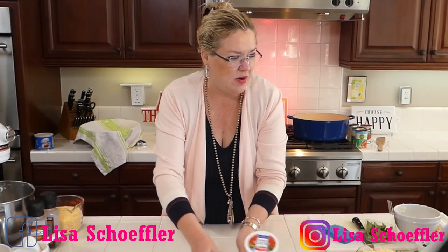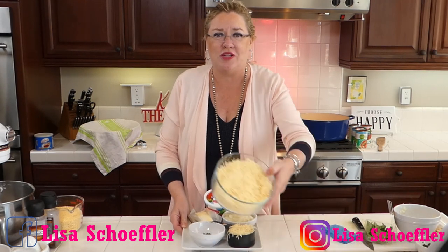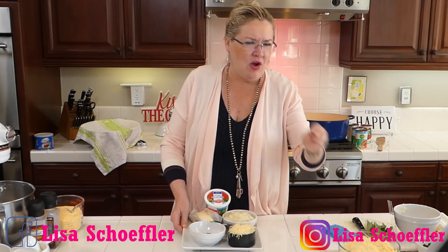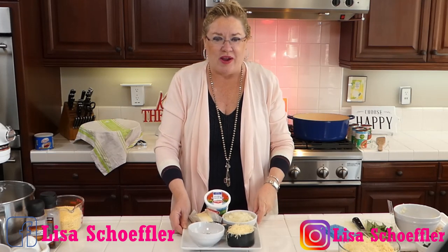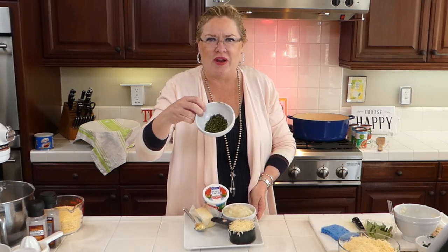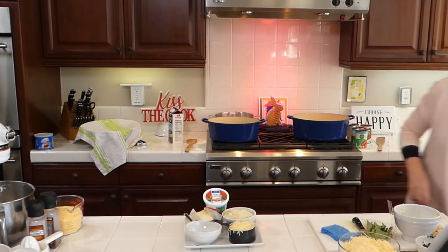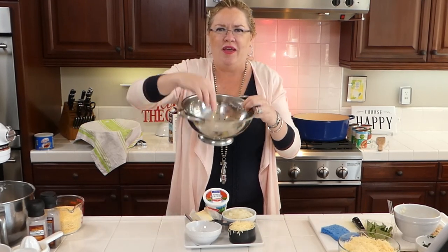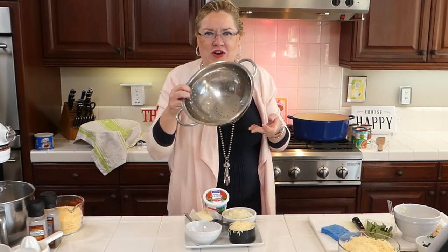For the polenta, I have onion and fresh parmesan. I grated this parmesan all fresh — we always grate our own cheese because the pre-grated stuff doesn't turn out right. I also have fresh oregano that I chopped. Here's my hack: take the oregano stem and stick it through a hole in a colander, pull it out, and all your oregano leaves end up in the bowl — a simple way to de-stem fresh herbs.